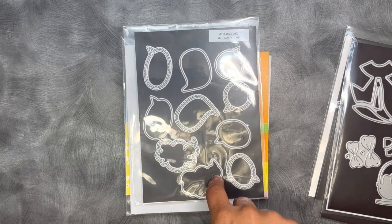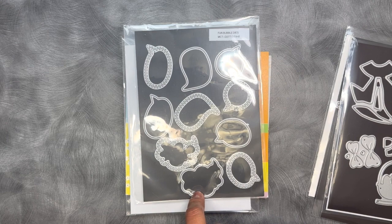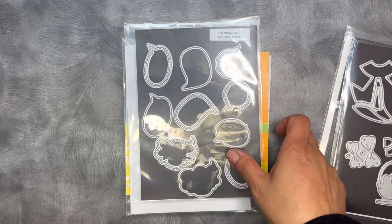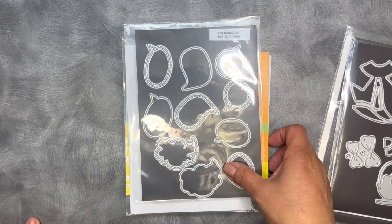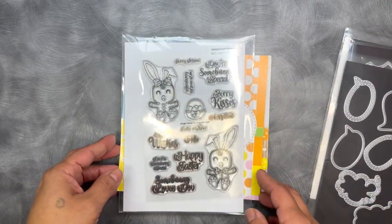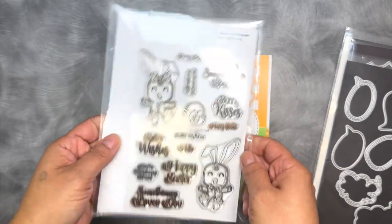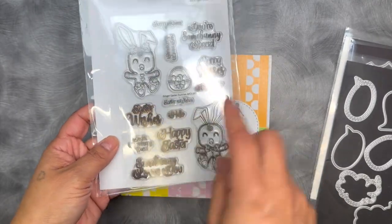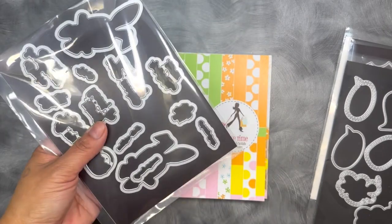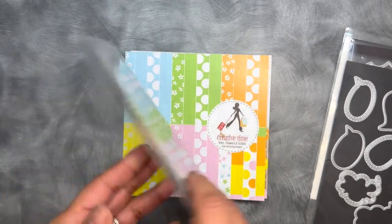I'm not 100% sure if the Fun Bubble dies are in stock just yet, but I'll still have a link to it on my blog so you can see. That's called the Fun Bubble dies and I use the smallest one right here. Then I also use the Ginger Easter Bunny, and the sentiment I used was the You're Some Bunny Special along with the coordinating die that goes with it.